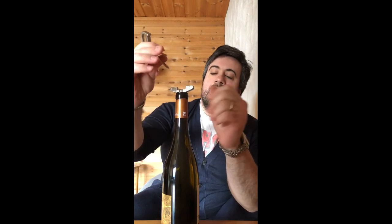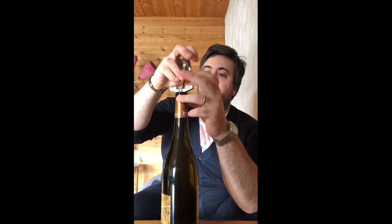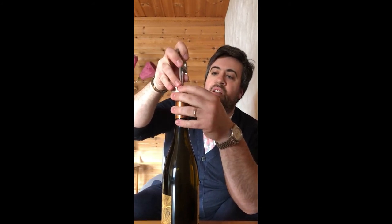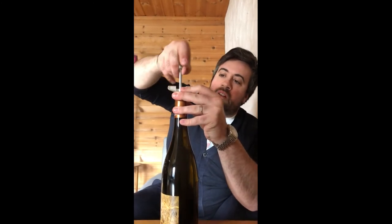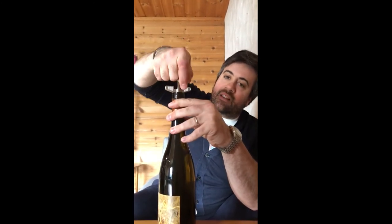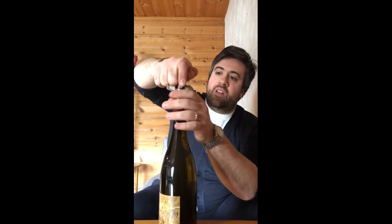One blade is a bit longer than the other. First in with the longer one. Secure the tip of it and then in with the short one. Once we are in, we need to do this movement — the blades are very elastic, so just go all the way through. We are in.